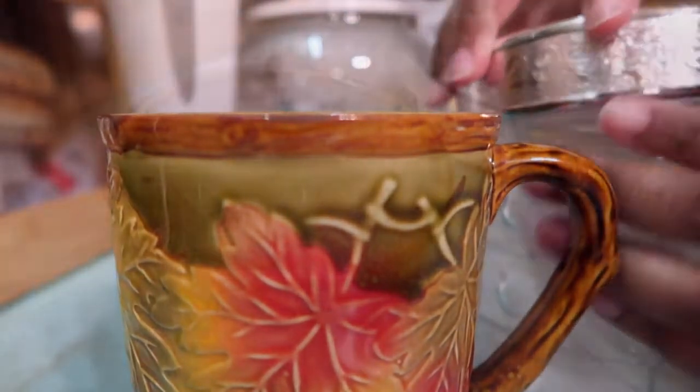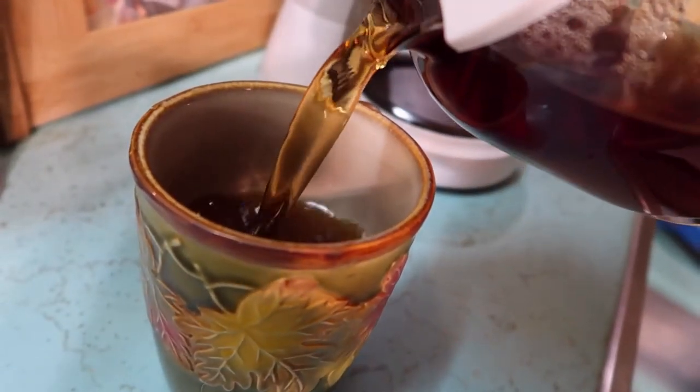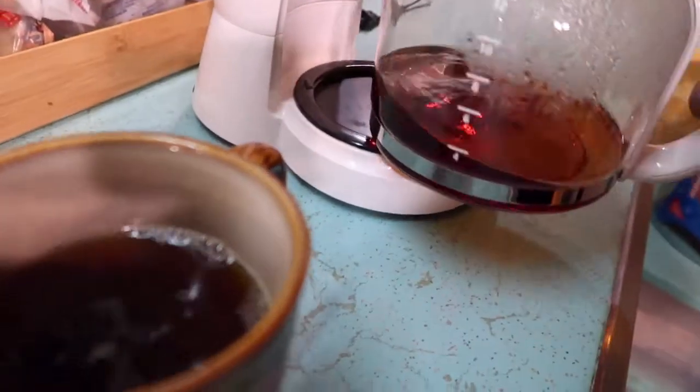I'm going to add some creamer, but let's try it before we add the creamer because the creamer is going to change its whole flavor. It smells really good. This already brews the roast. Like it said — burnt wood and burnt caramel. It's really a strong cup of coffee. Really strong, smoky. You can smell the actual wood in this. I like it, I can't wait to try some.